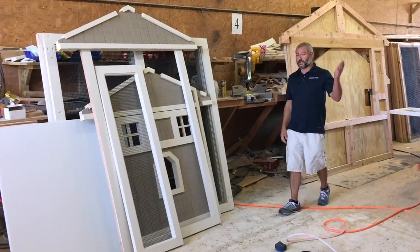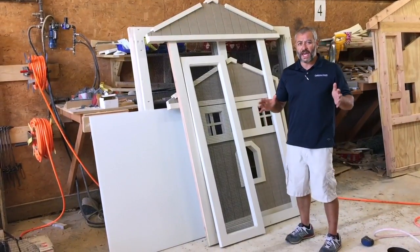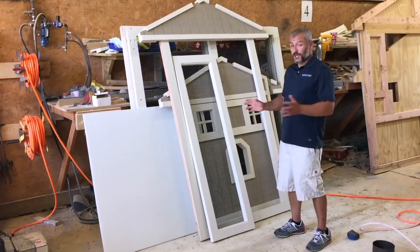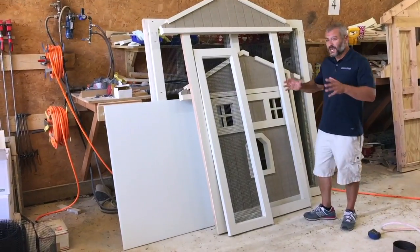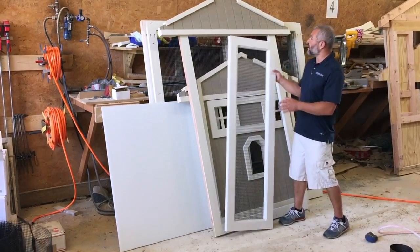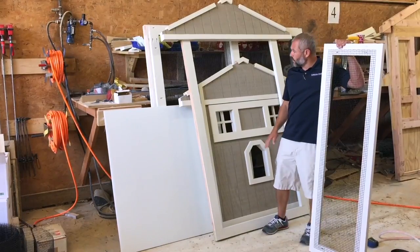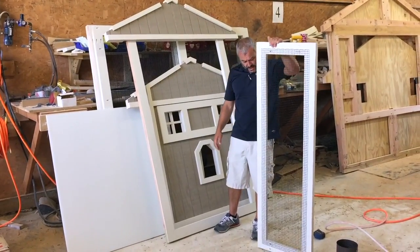Our clients out in California, New York City, New Jersey — a lot of those areas that don't have a lot of room — they like the smaller coops. Still huge compared to those coops you get from China, but we can custom make them any size you want. Here's an example of a much smaller one — I think this is a four by eighteen going out to California, getting ready to be shipped.